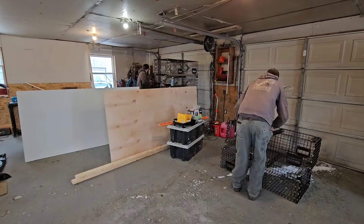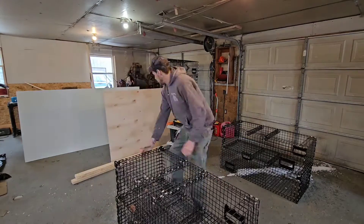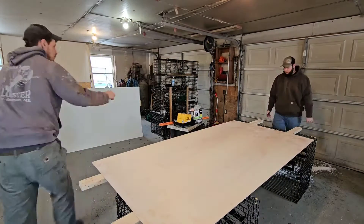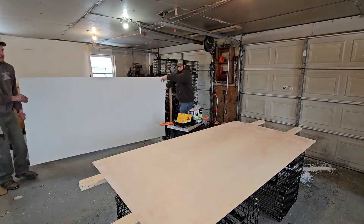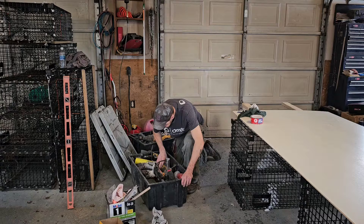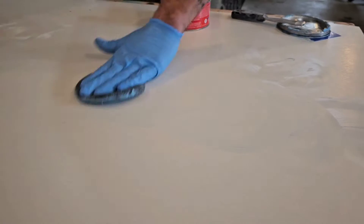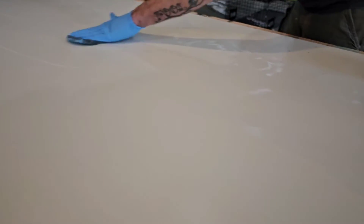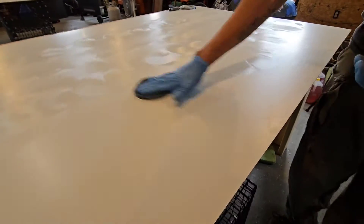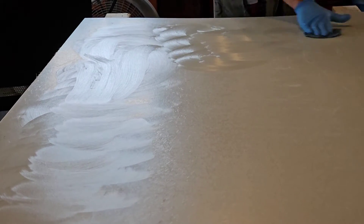Once we get that done, we got to make a makeshift table. Being a fisherman, there's always traps kicking around. We get a couple boxed lobster traps — two on each side, put some boards in between, put a board on top. Now we have a table to work from. We're putting mold release on the K-lite. Once the resin gets onto it and the fiberglass, this will pop off and not stick. It has to have this mold release agent so the resin doesn't stick to it.